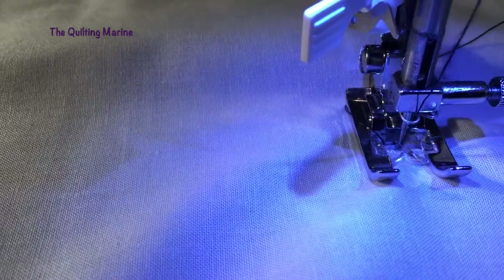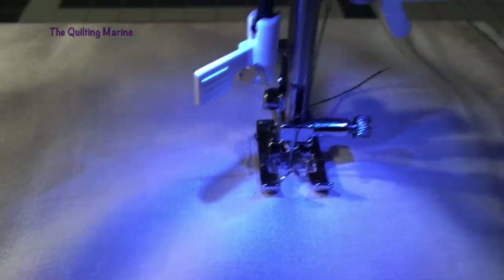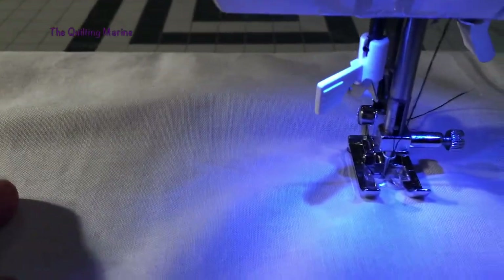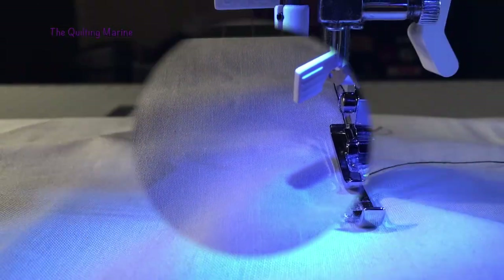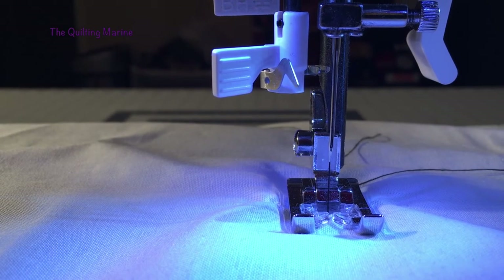When I stitch, I stop stitching when I let go of the control pedal — that's how the needle will end down. Now if I go back and I set my needle for up position, which is right here, when I stitch and I stop, those are the buttons that I mostly manipulate on this side of the machine.